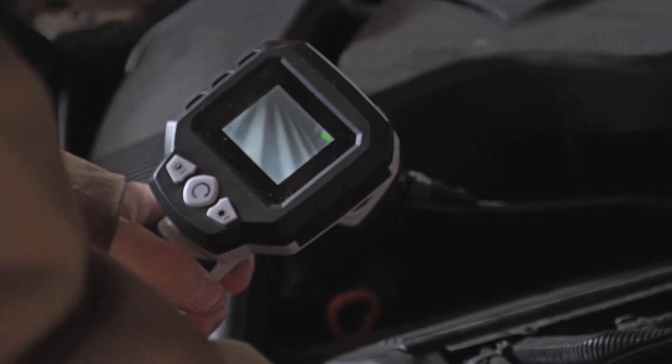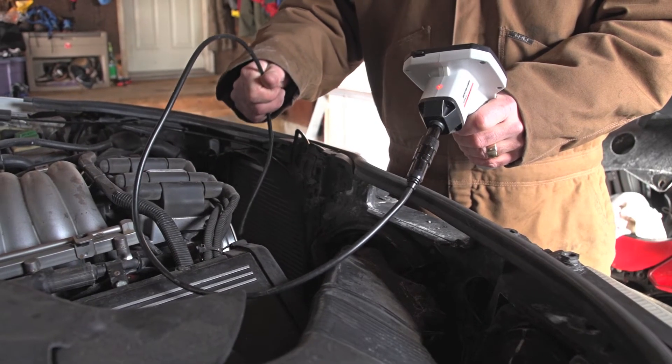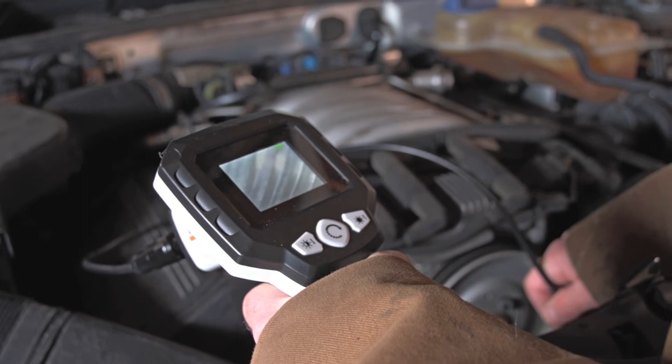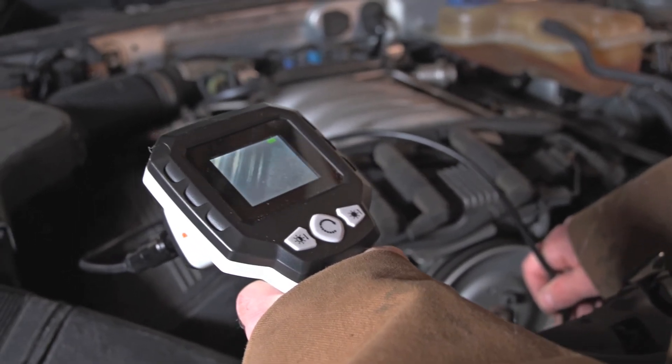The cable and camera easily adjust for the best angle and the clearest view. Four white LEDs help light up the image, which is viewable on the 2.4 inch color LCD monitor in sharp 640x480 VGA resolution.